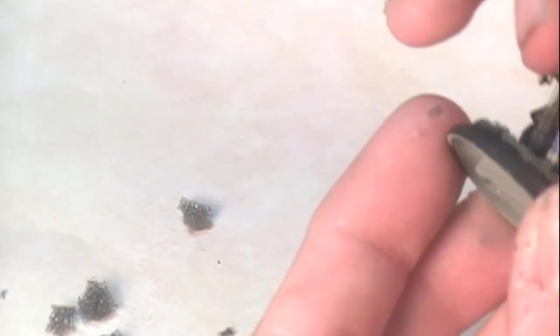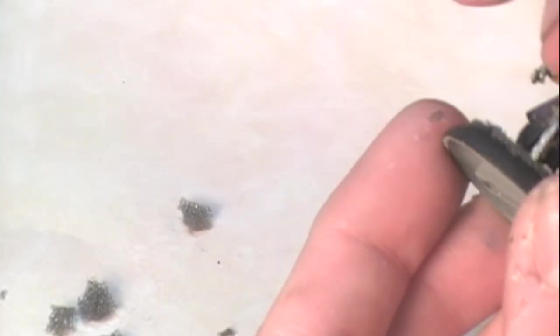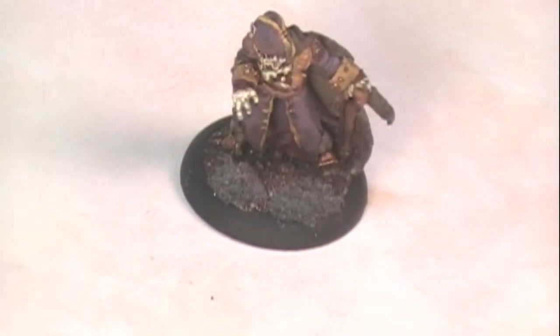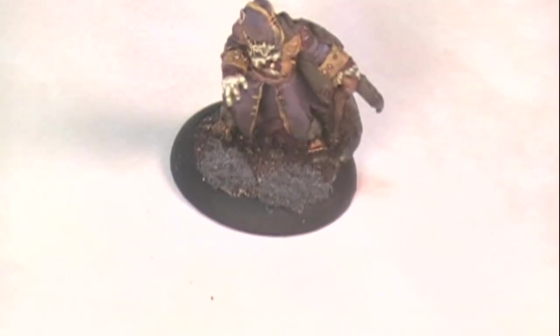I don't want a lot hanging over the edge of the base, although I like when a little bit of the material hangs over the edge - it gives it a more natural look. A little blow to get rid of any loose foliage pieces left in there, and hopefully you can see what we've got: a couple of nice little mossy patches. That's basically done except for the painting, so let's talk about paint.